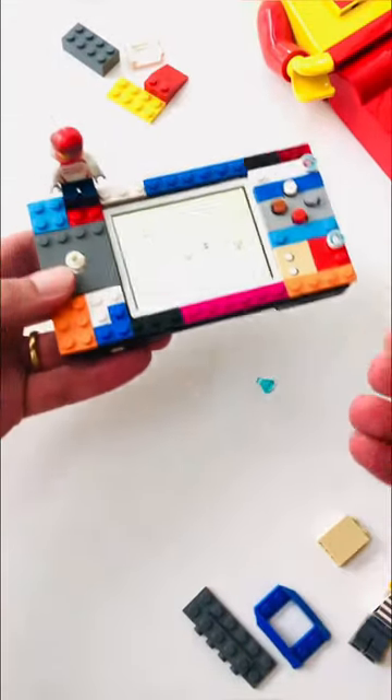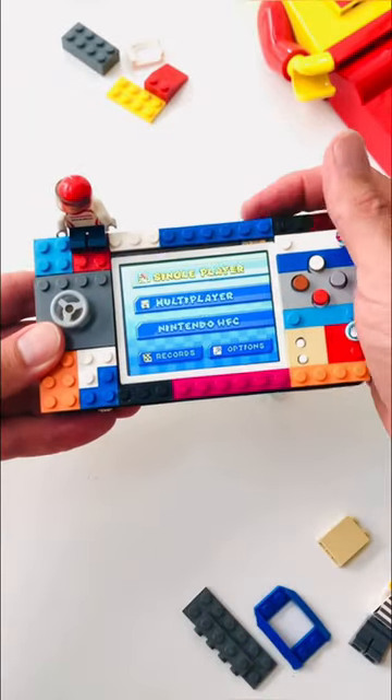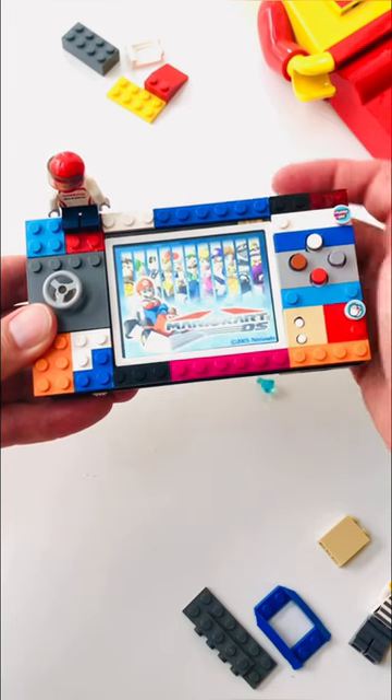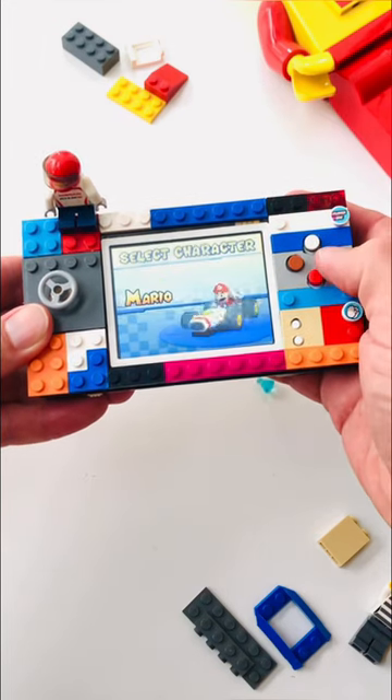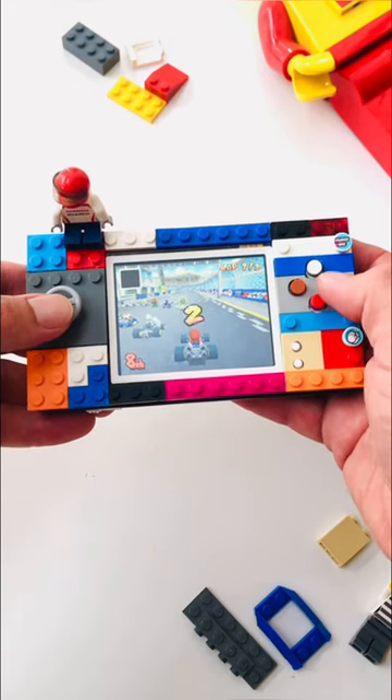The beauty of this console is that we use genuine Lego pieces, so all parts are interchangeable and can connect. The console's firmware has been updated, which enables screen-swapping capabilities, meaning that you can enjoy all your Nintendo DS-like games without the need for two screens.